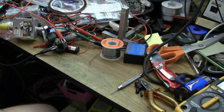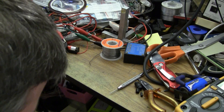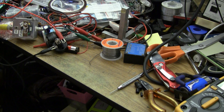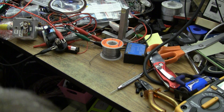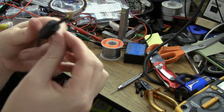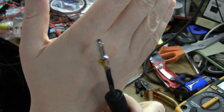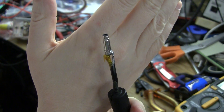Where the heck is my heat shrink? I think I would have it here somewhere. Every time I use it I put it away and say I'm definitely going to put it away carefully so the next time I can find it — and I never do. Well, I'm pretty sure that's what you'd call fixed for now. Obviously I need to insulate a little better than that, but ohmically, I'm sure it's fine.